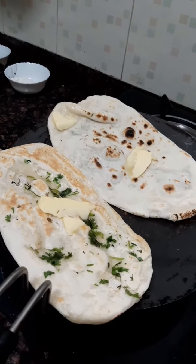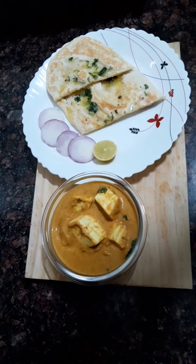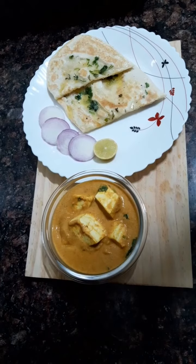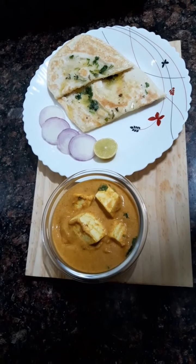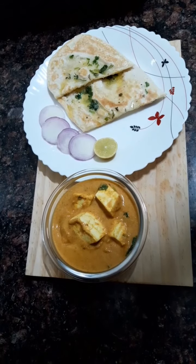Our cottage cheese curry and butter naan is ready to eat. Please try my recipe, and if you like it, please subscribe to my channel, comment, and share.